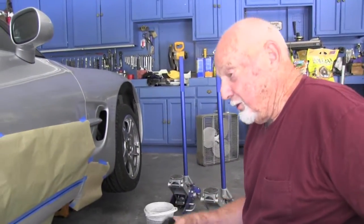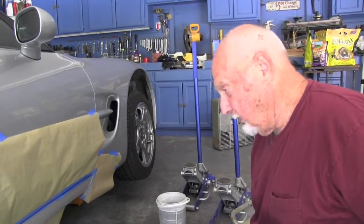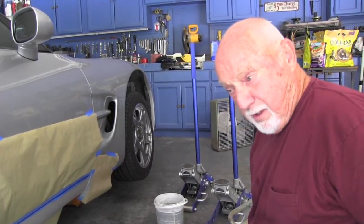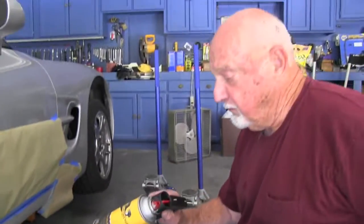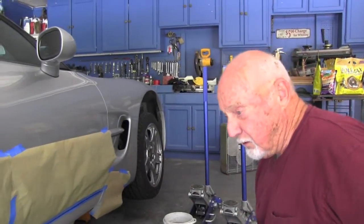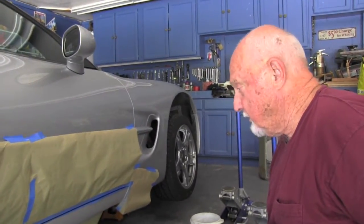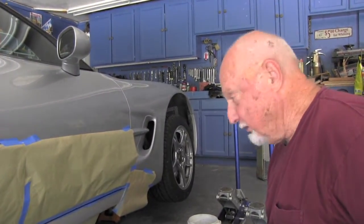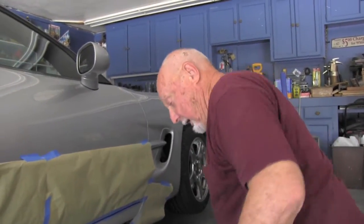Since this job is relatively small, we thought we would try a rattle can. This is absolutely the first time I've done this, and according to the manufacturer, they have mixed it to the paint code of this Corvette — we'll see what happens. Worst case scenario, we'll sand it down and do something differently, but at least this is our first attempt at a rattle can touch-up.